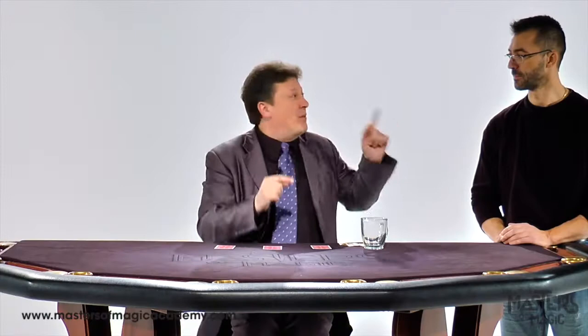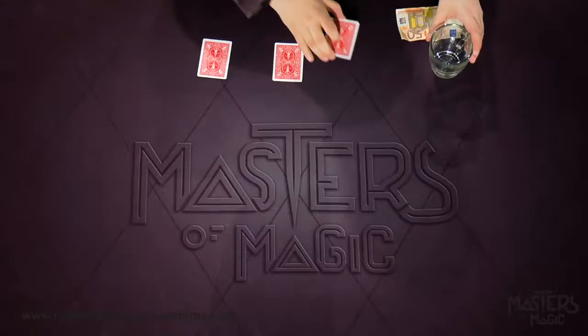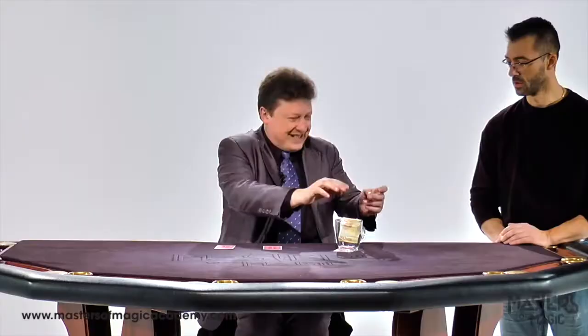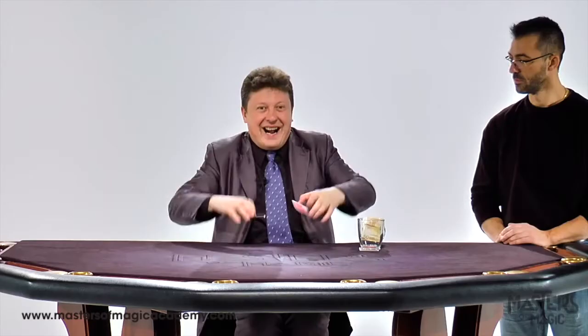I'll give you one advantage card. This card, 9 of diamonds, is not going to play now. Very clear here. The money — 50 euros inside the glass. And now, very clear here. Pay attention and remember, the ace of clubs is your winner card.